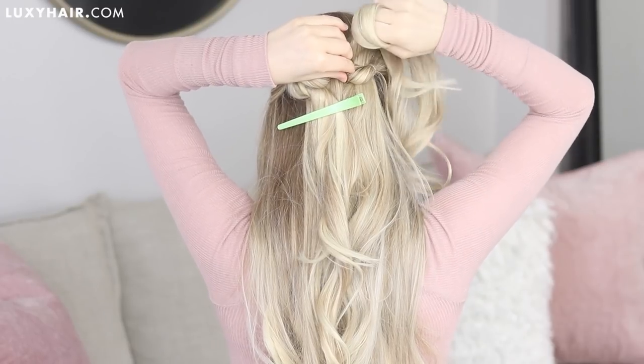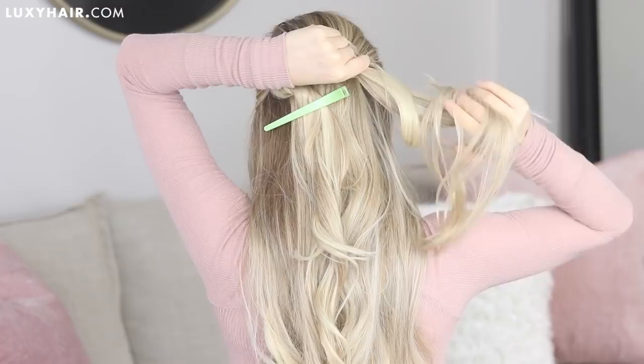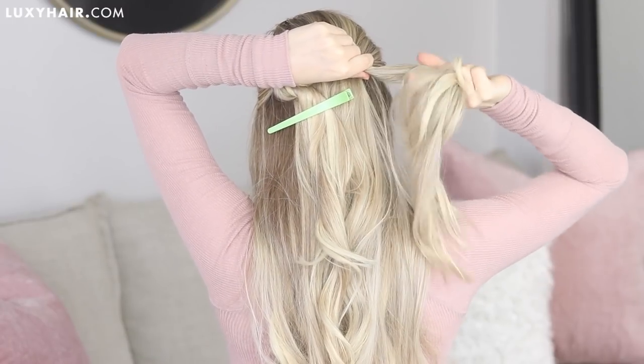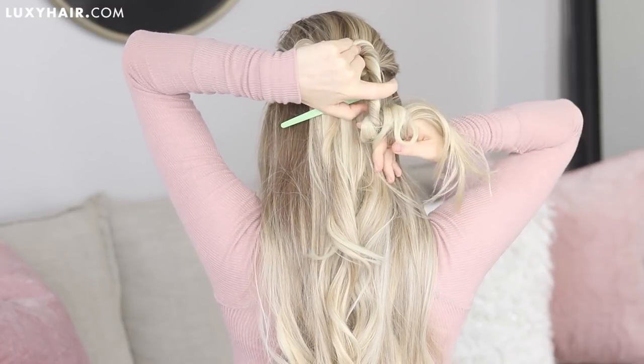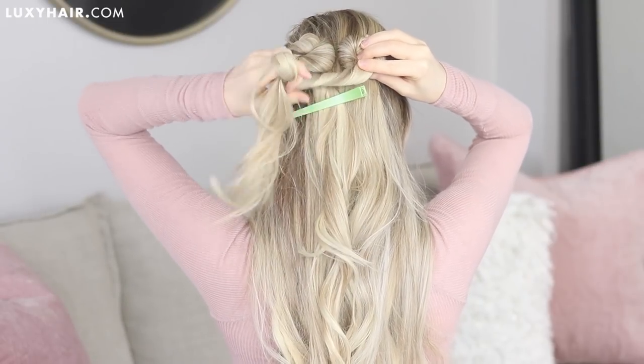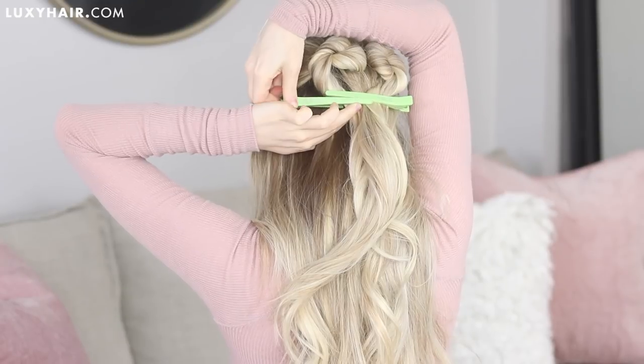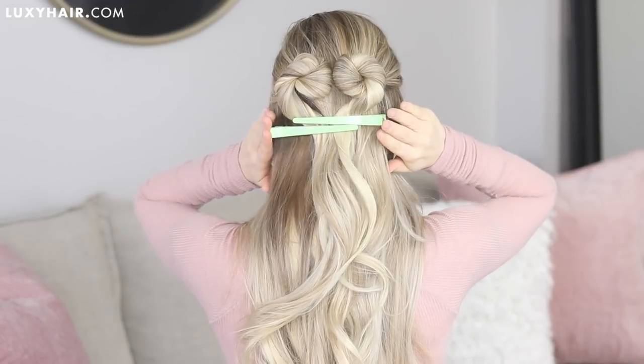You want your two twists to almost be touching to form that top point of the heart. If it's not perfect, don't worry — you can still adjust it later. Just continue twisting the section until you reach the middle, then clip the section to your head.